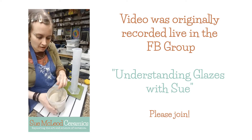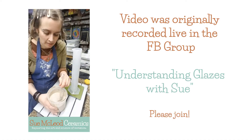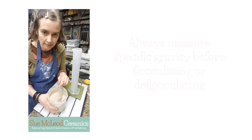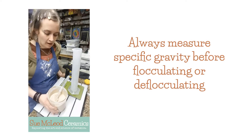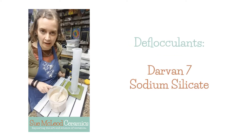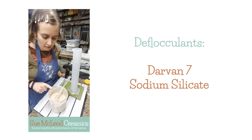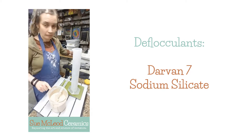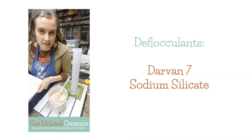I'm gonna get started. So I just mixed this glaze. It's just a test glaze that I'm gonna use to test out deflocculants. So I'm going to first measure the specific gravity and then I'm going to split it in half and I'm going to test the effects of Darvan on one half of the glaze and then the effects of sodium silicate on the other half and just notice the difference. So this glaze, I made this recipe specifically because I knew it would need to be deflocculated.